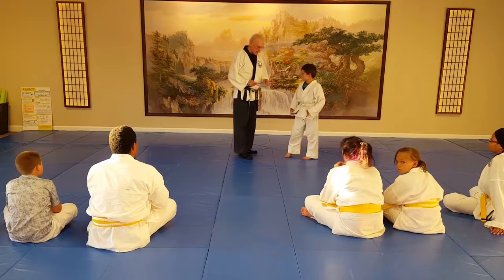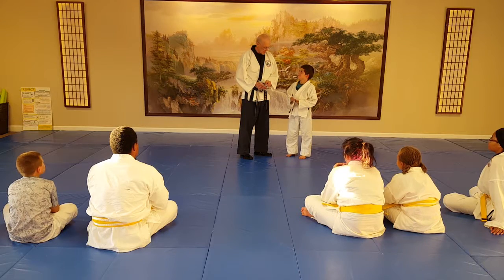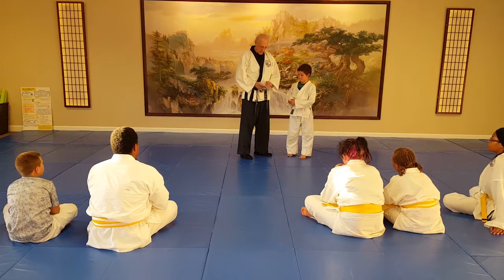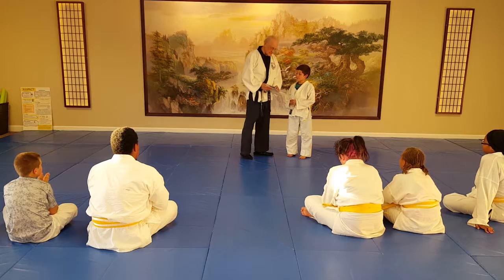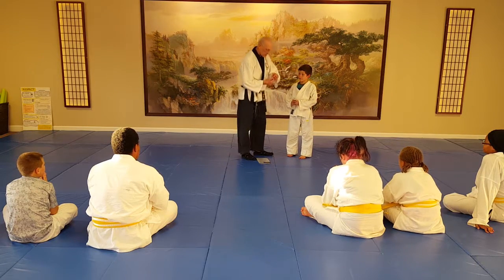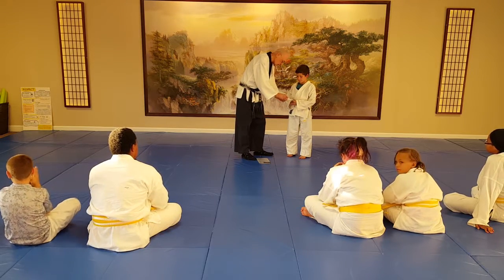Anthony has gotten three stripes today. They go on the other side. So here's what's happening: Anthony has done his bowing, wrist exercises, and stances good enough to get his first stripe. So let's put that first stripe on his belt. Here we go with the first stripe for Anthony.